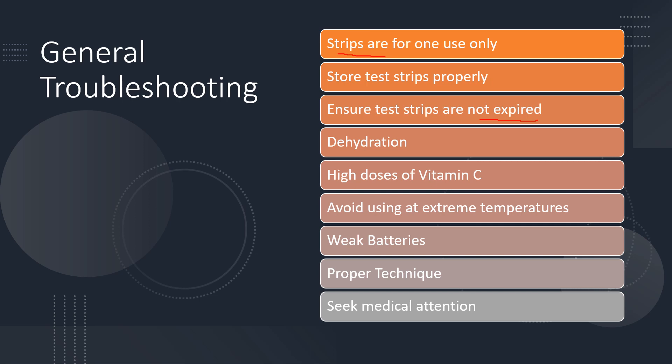If you're dehydrated, that can affect your general readings of blood sugar. High doses of vitamin C may affect your blood glucose readings. You want to avoid using the meter and strips at extremely cold or extremely hot temperatures, as that may affect your results as well. When the batteries are weak, that can produce errors or improper results. You want to check your technique, making sure that you're applying blood to the proper spot on the test strip and using all the functions properly. And if you're getting lots of errors or bad readings and not feeling well, you may need medical attention.